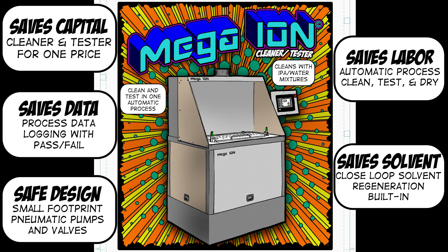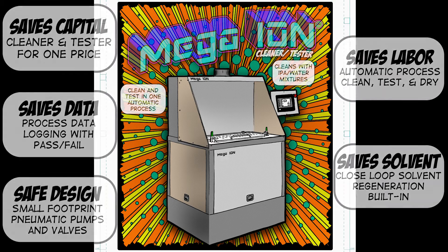With savings like that, the Mega Ion can fix our pre-seal cleanliness problems and pay for itself in a year or less. How does it work?